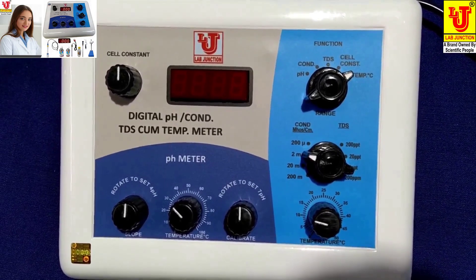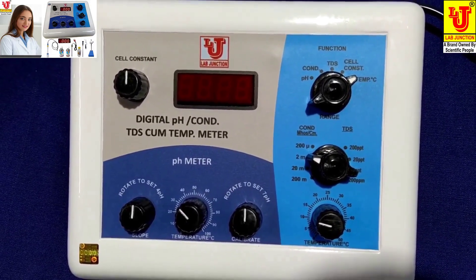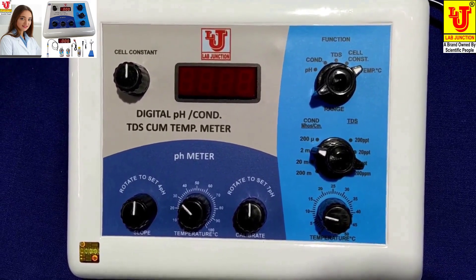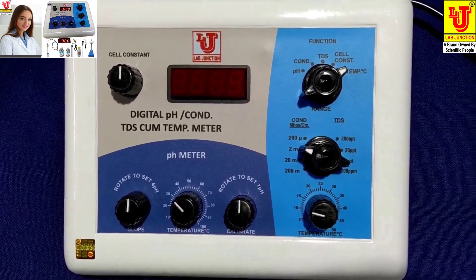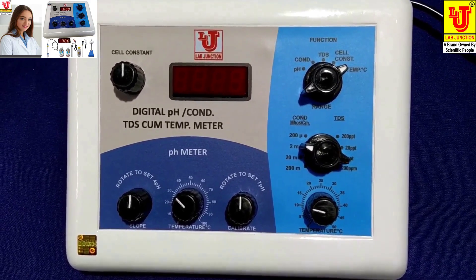One is LJ181 and one is LJ182. Both are four-in-one — four parameters in one instrument.